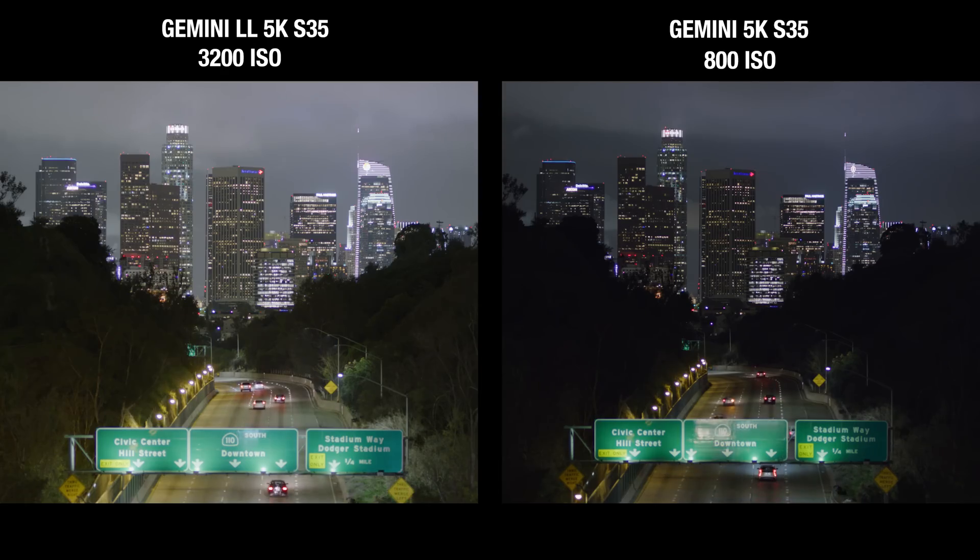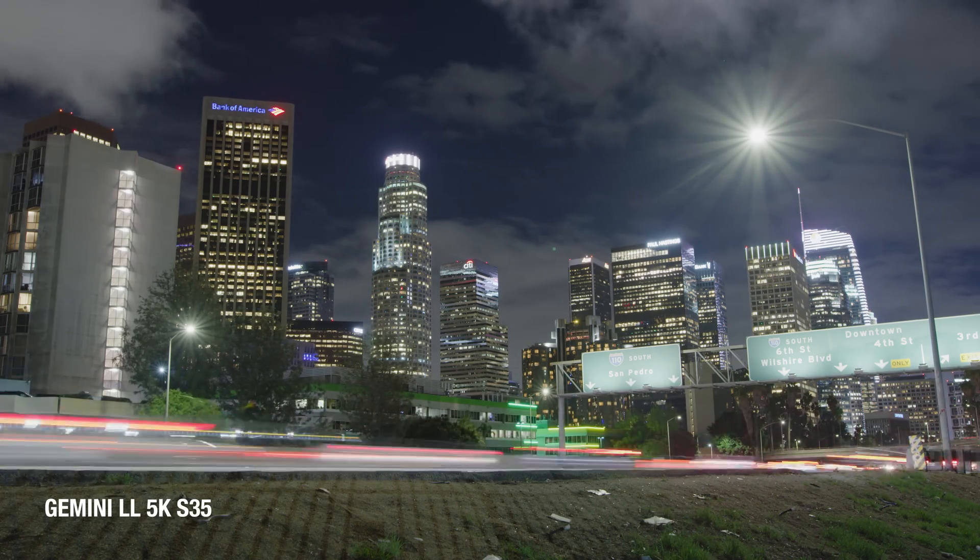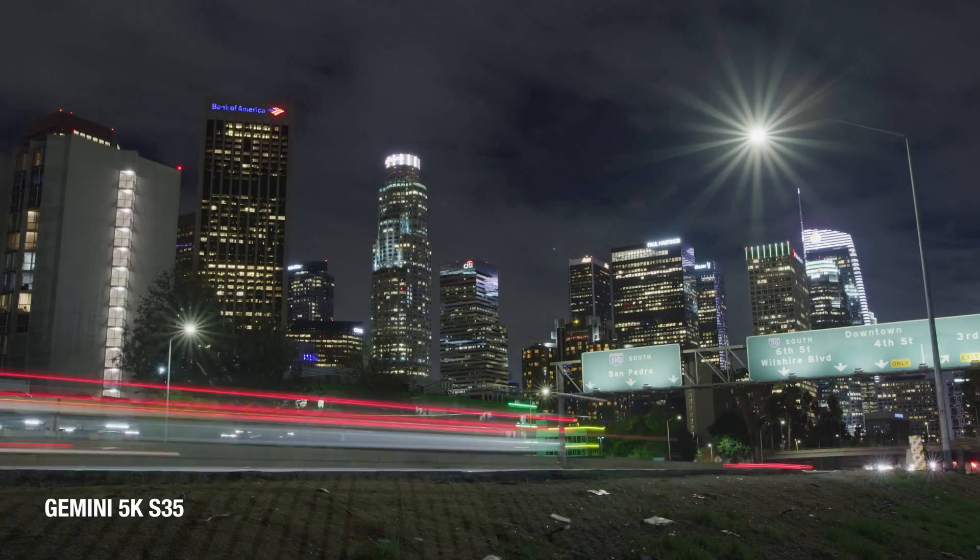This means you'll be able to reach into the shadows two stops further than normal, and images exposed at ISO 3200 in low-light mode will be just as clean as images exposed at ISO 800 in standard mode. There's going to be a small hit on total dynamic range compared to standard, but it's less than half a stop.